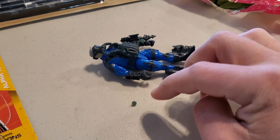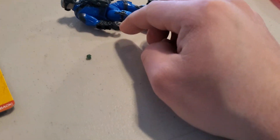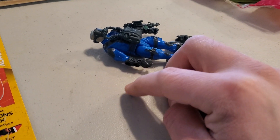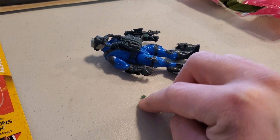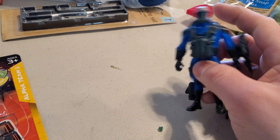They look like the little pieces you're gonna lose, and they're a serious choking hazard for children. So I'm hoping to use those for some kind of custom piece, since I'm an action figure customizer.